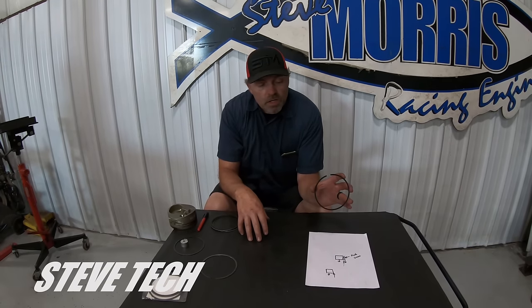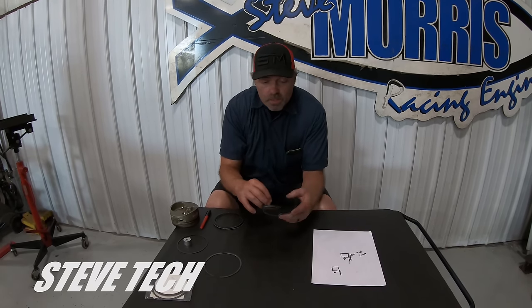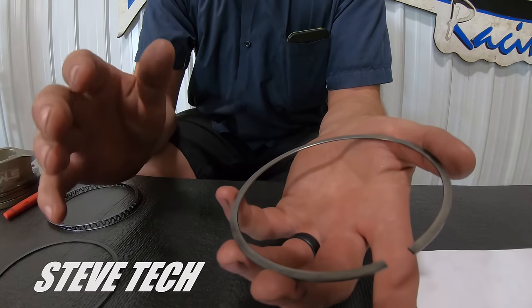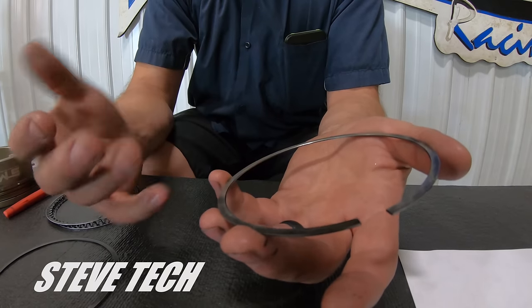Moving to our top ring, I'll talk about the widths and dimensions. You can run a 043 in a hook groove, but the common ring is to do a 1/16th. I use the 1/16th — I'll talk about that in a minute because it applies to the top ring more than the second. The top ring we use right now is an AP steel ring.